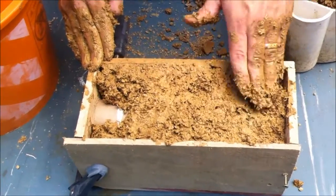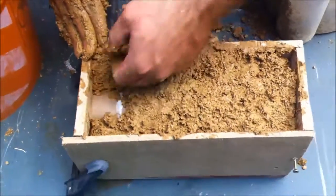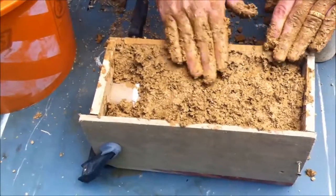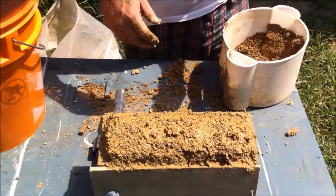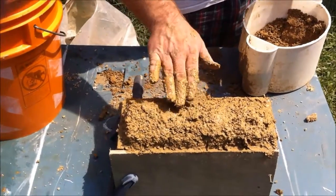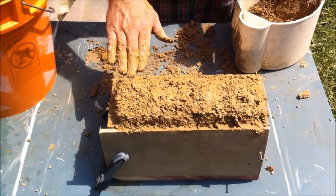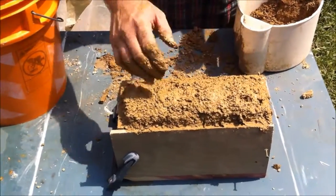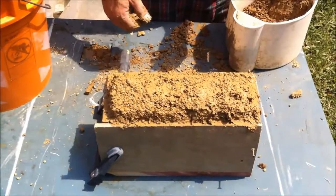Looks like we need one more small box, a little batch to finish it up. We mixed up another batch, got our mold full, and we just kind of mound it over on the top to give us a little bit of extra insulation up top.